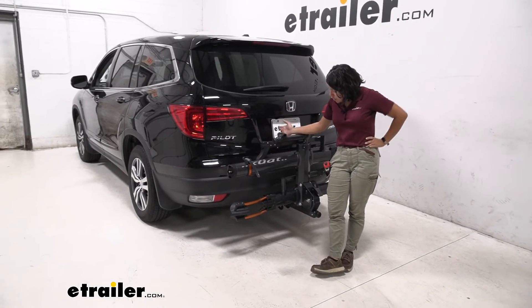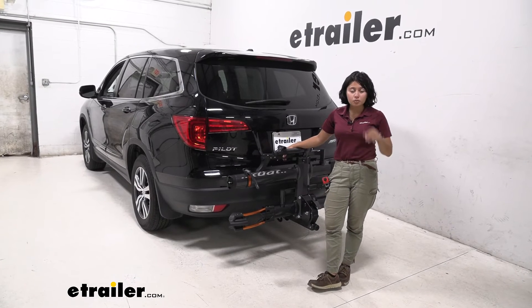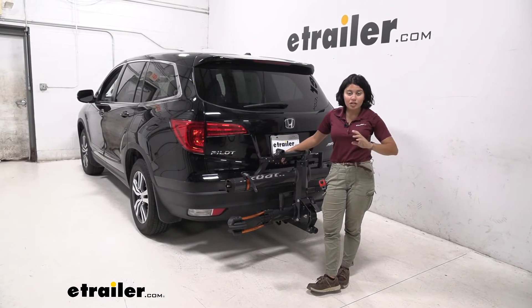So all in all, you have included locks, you have a hitch pin, you can tighten it down here. Everything is pretty much included with this bike rack — so much versatility.